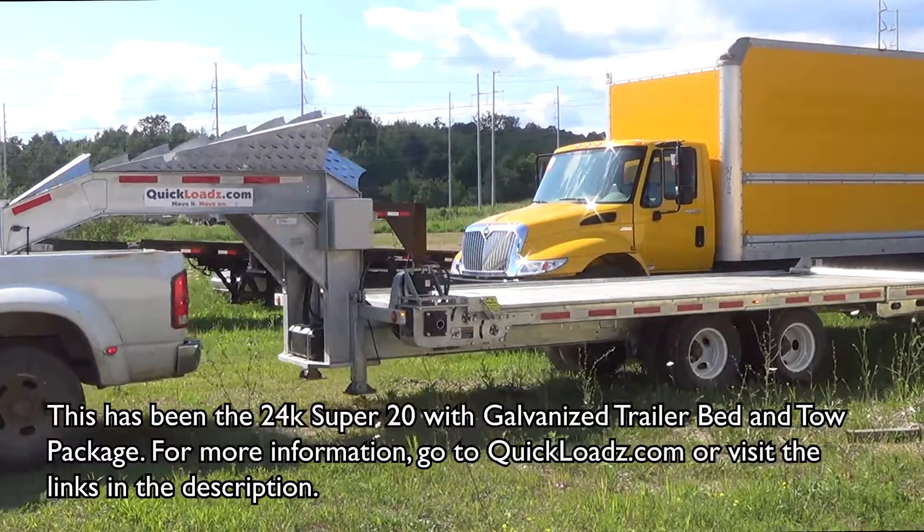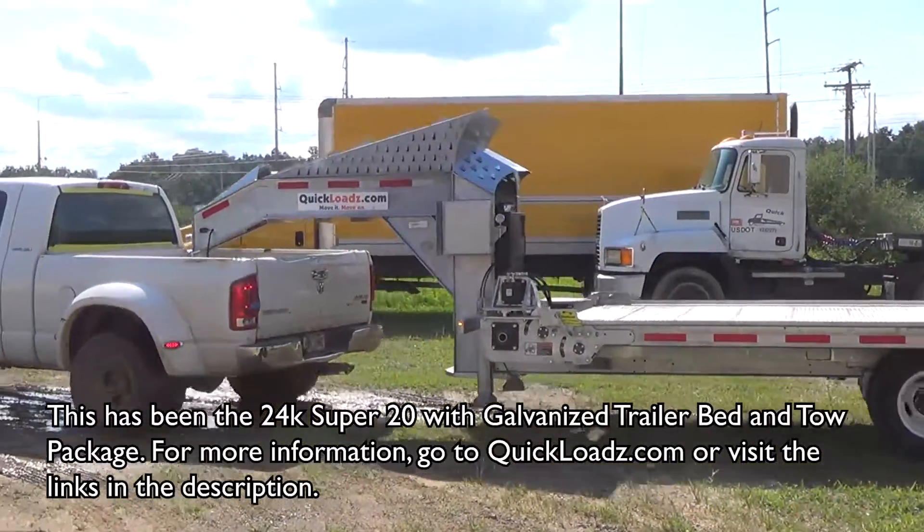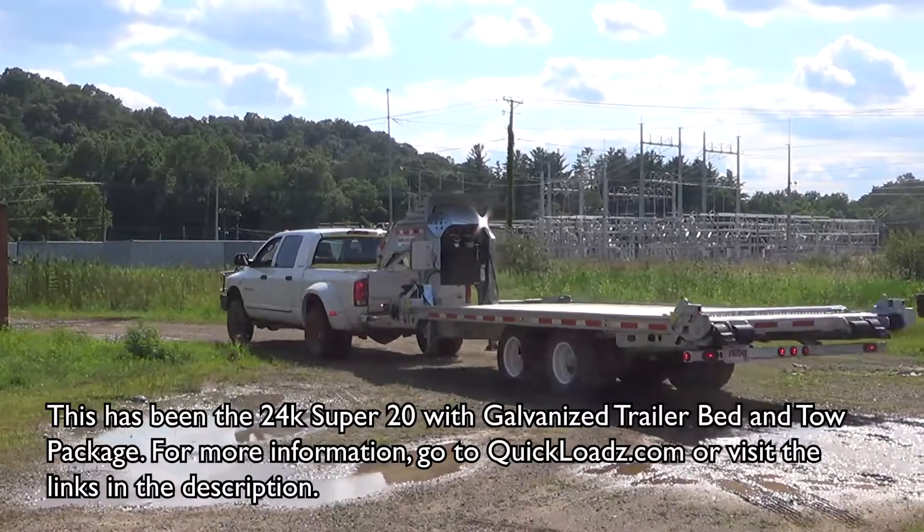This has been the 24K Super 20 with galvanized trailer bed and tow package. For more information, go to quickloads.com or visit the links in the description. Thank you.